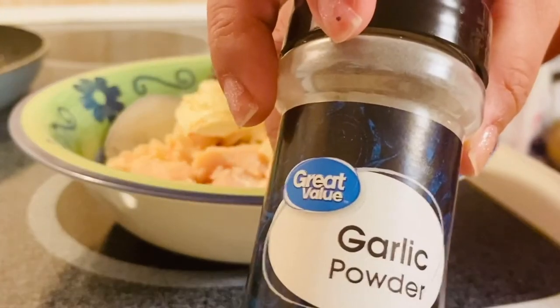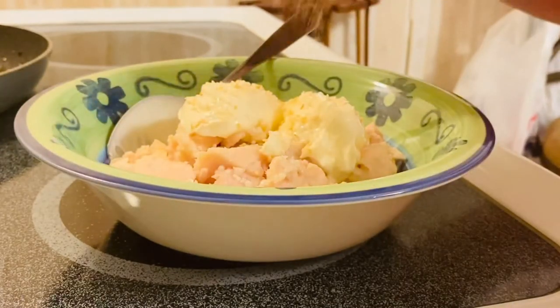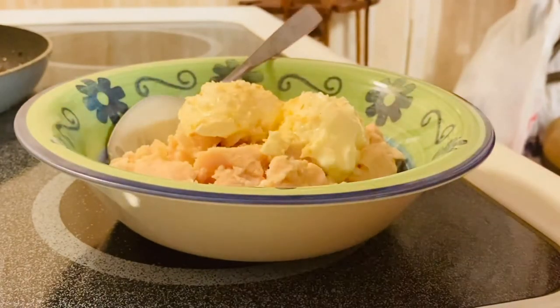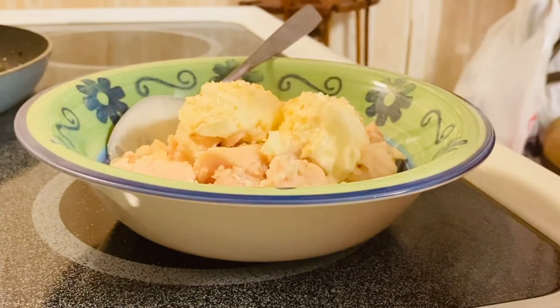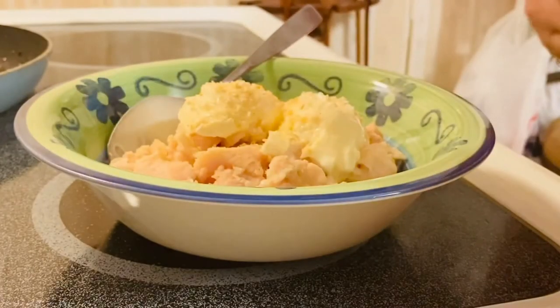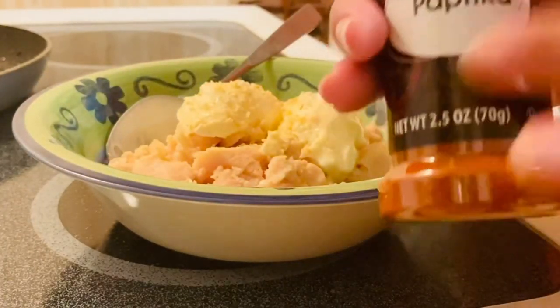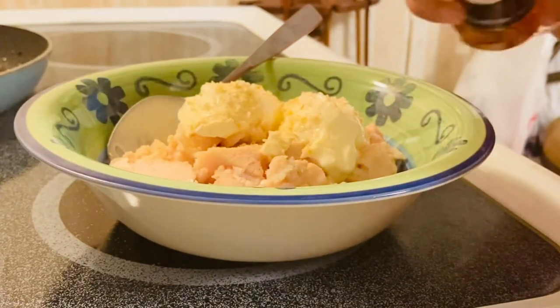What we have right here is garlic powder — just a drizzle, just like that. We don't want to overpower it with onion. I also have paprika. I love paprika — the color, the flavor, the taste is amazing.